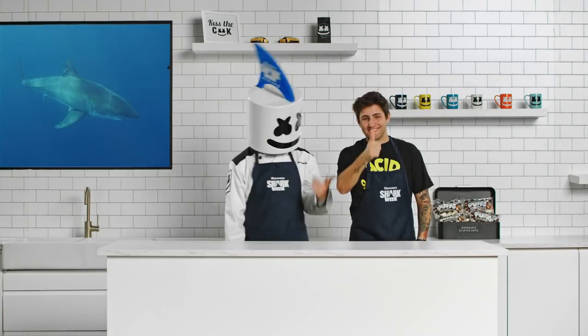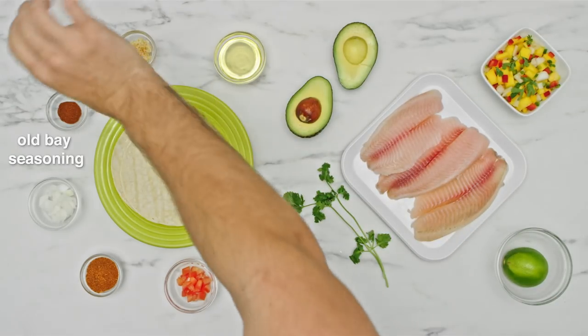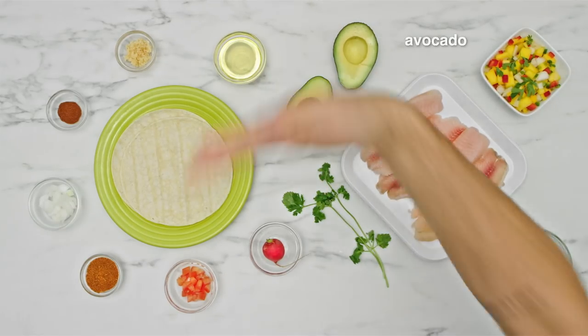Fish tacos. We'll need olive oil, tortillas, Old Bay seasoning, pineapple mango salsa, baby radish, cilantro, avocado, and lime.